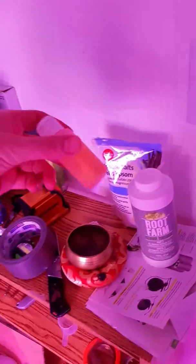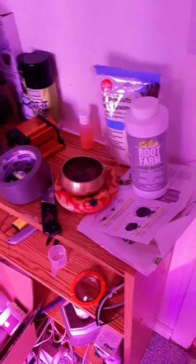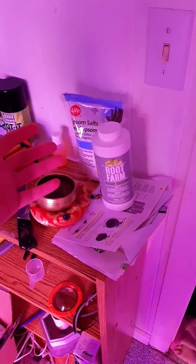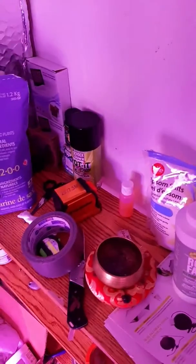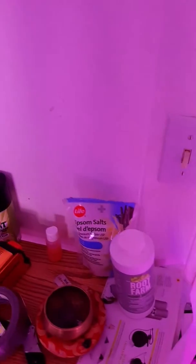I use the Root Farm pH down because it is a good product that I will stand behind a hundred percent. I would advise you guys to invest in a little bit of that. Another cheap way, if you guys are on a budget, is to go to your local grocery store and grab lemons.